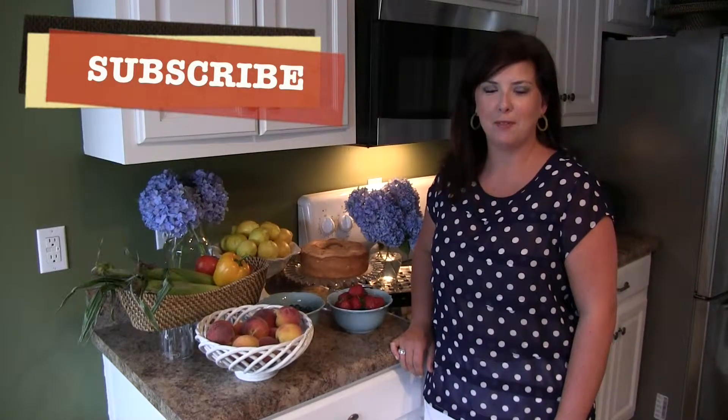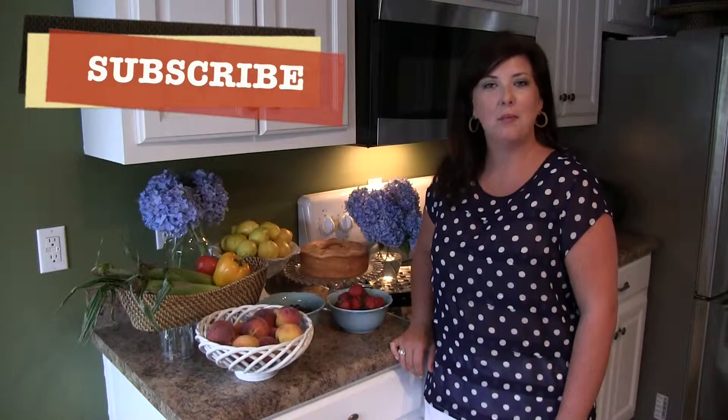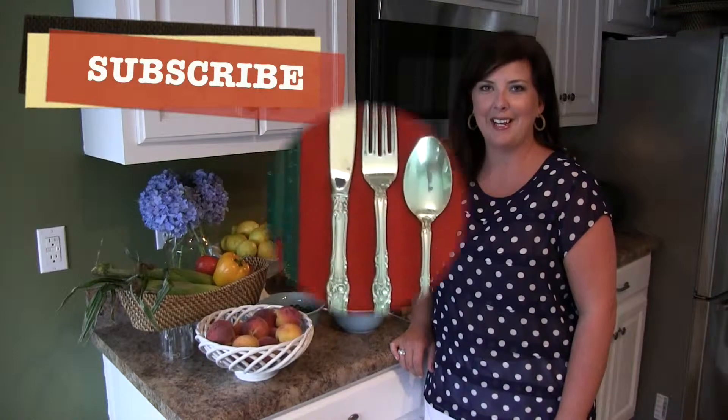Hi y'all, welcome to Southern Staples. Thanks for joining me today. If you haven't already subscribed to my channel, please do so — I'd love for you to invite your friends and family as well.